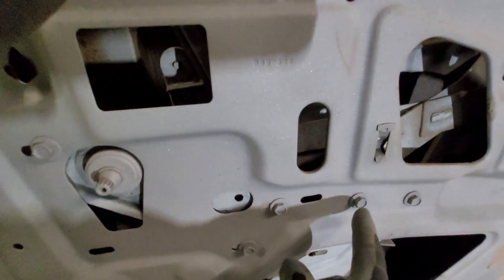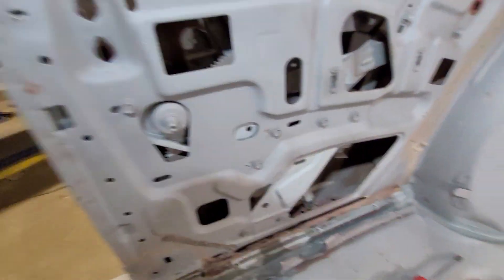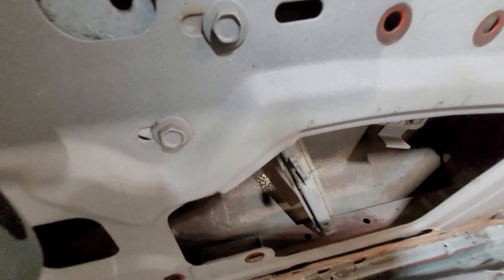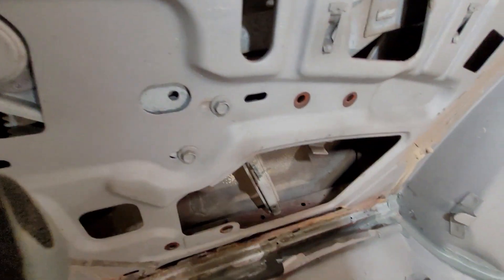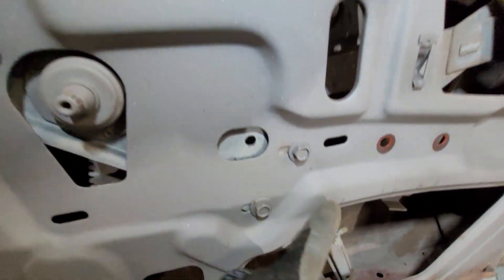Now I'm going to take off this lower bracket. I have two 7/16 bolts up here and two on the bottom, and then inside here there's a nut — it's hard to see right in there. We're going to remove that 7/16 nut and get that off. You can see the stud right there on the track channel. This bracket here is where that nut was.